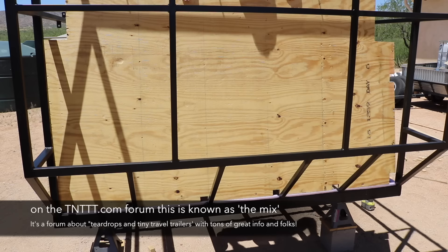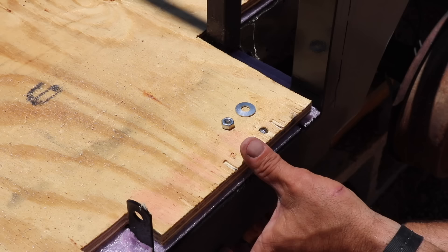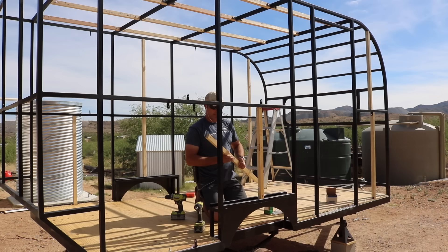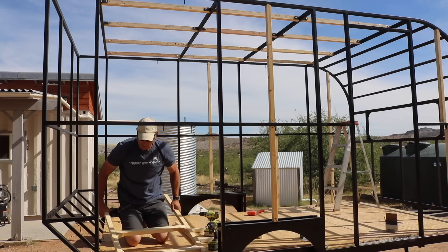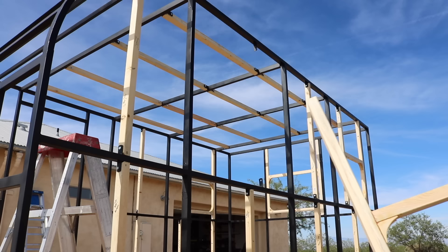All of the plywood has been coated with several coats of thinned-down spar urethane for weather protection, and it was all mounted to the steel frame with bolts from underneath, then Loctited in place. The final step before siding was to add all the wooden support infill structure and window frames, all attached with those welded tabs I showed earlier.